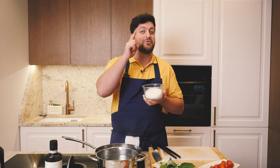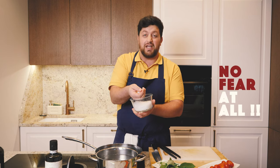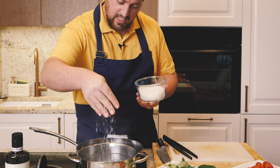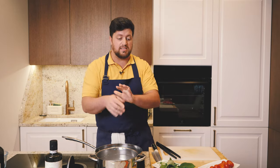Our water starts to boil, and this is the moment you never want to miss. It's very important to add sea salt to the water, with no fear at all guys. Water is boiling, salt is in — it's time for pasta!